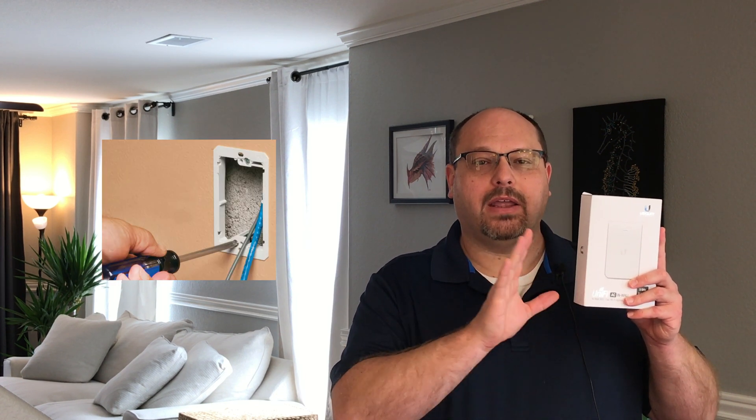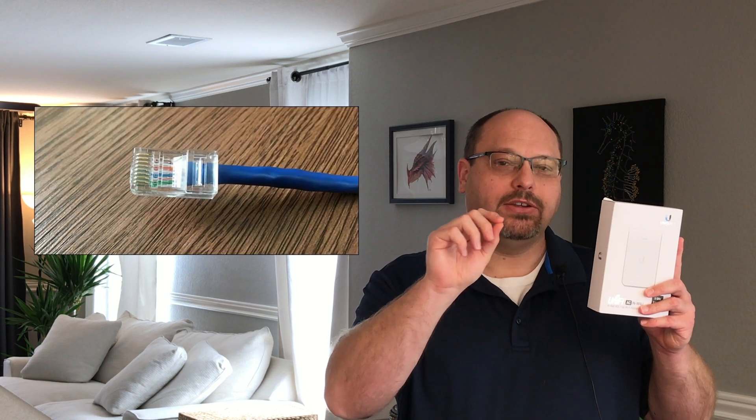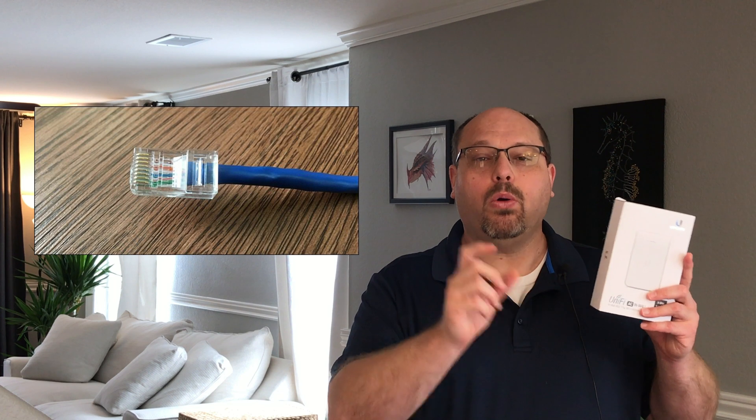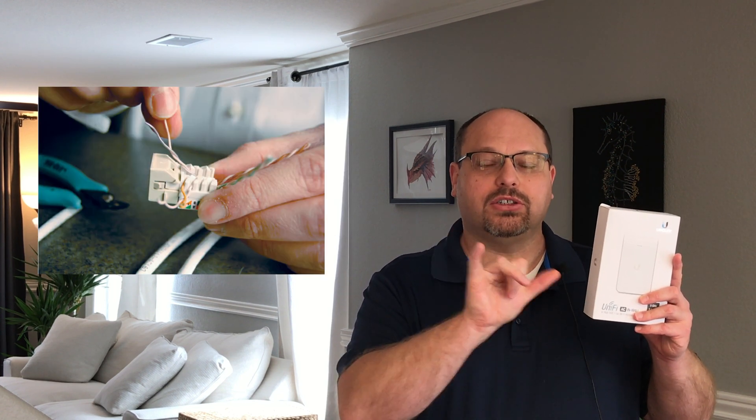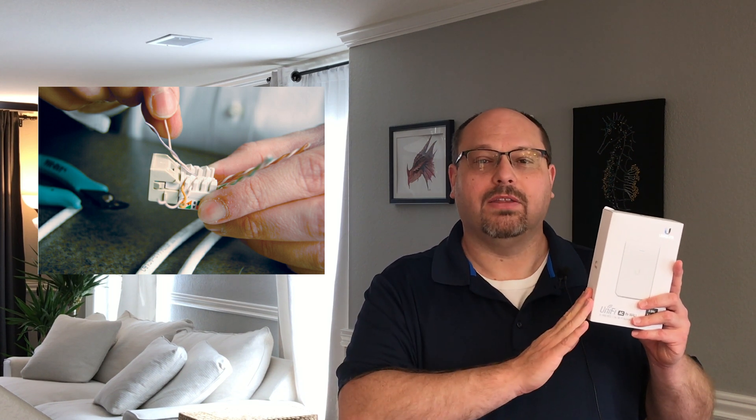Installing the in-wall access point is very easy because you can attach this directly to a construction bracket in your home. And assuming that you've got your low-voltage cabling already in place, the physical connection of this is very easy. You can either take your raw cable and attach an ethernet into it and plug directly into the back of this unit, or if you've got a receptacle already attached, you can just use a short jumper cable to connect your existing cabling to the box, and I'll show you that in the video. This is very straightforward.